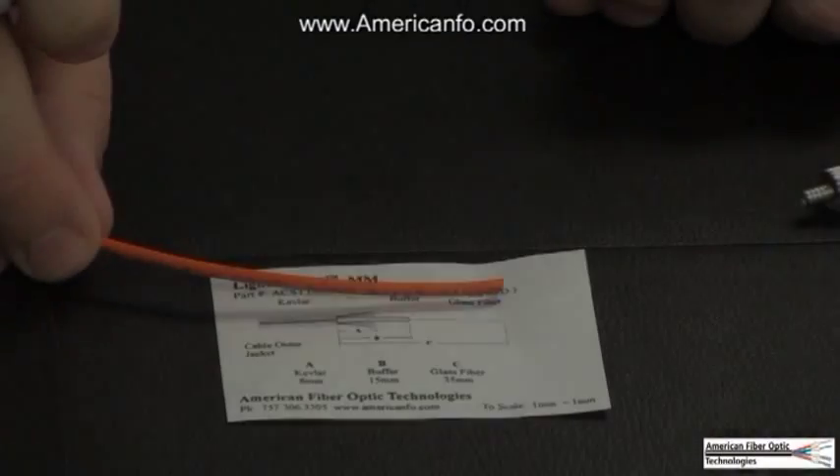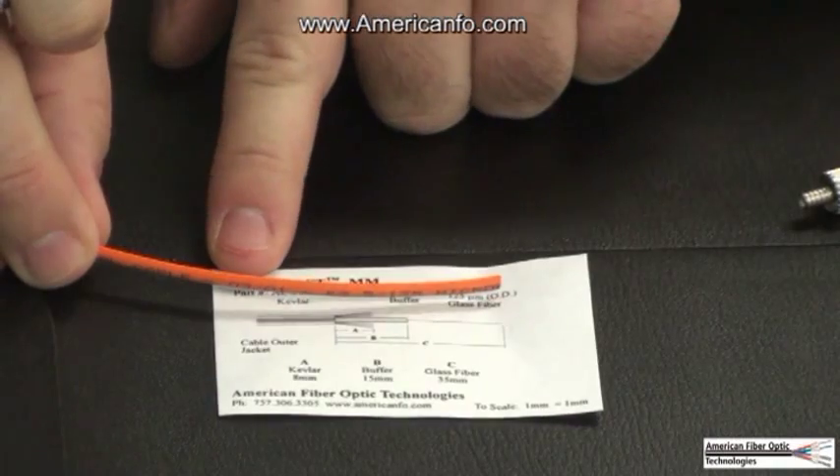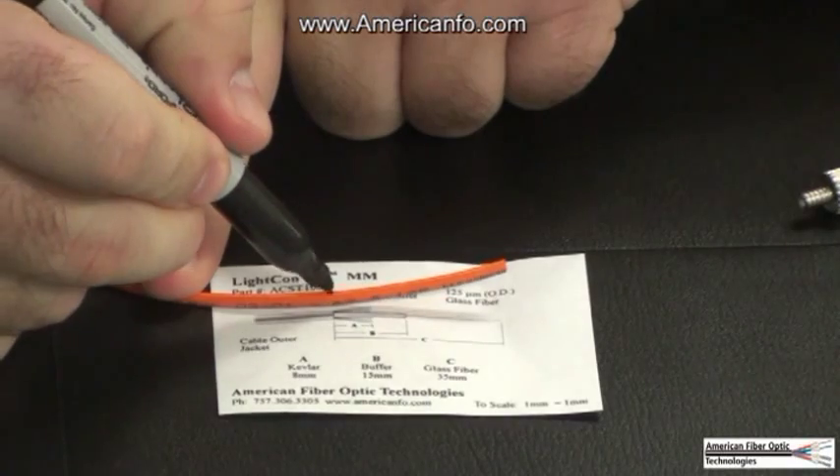Step 2. Mark and strip the fiber using the ST Strip Template for correct dimensions. Use the strip tool to remove the cable jacket and cut the strength members with the Kevlar scissors.